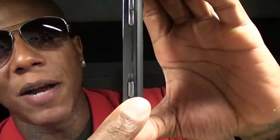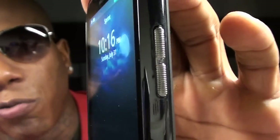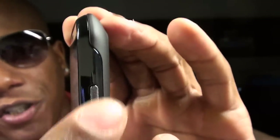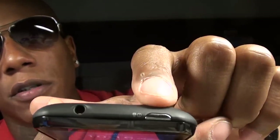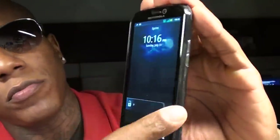On the other side you've got volume up and down and a dedicated camera button. Look at these buttons — it kind of looks like a speaker grill but these are the volume up and down. They have a nice texture to them, and that's just a nice plus when a company makes little extra features like that. On the top you've got the power button and the standard 3.5mm headphone jack.